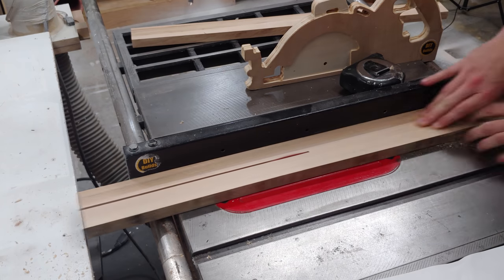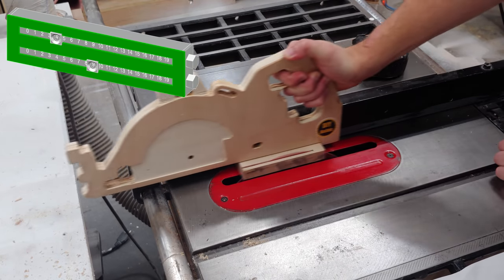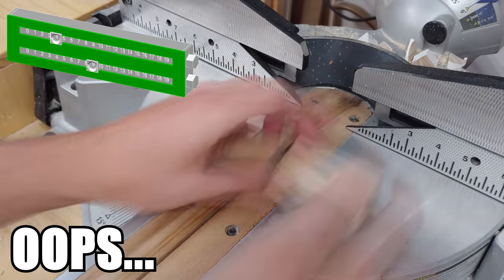I then cut up more of the maple into thin strips to be glued together to form the openings in the front panel. This method is far easier than trying to cut out square holes from a solid board.